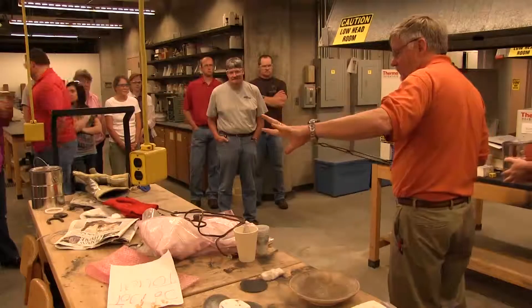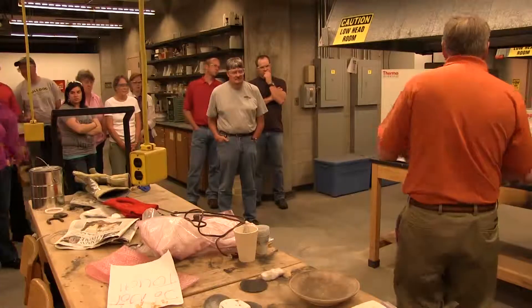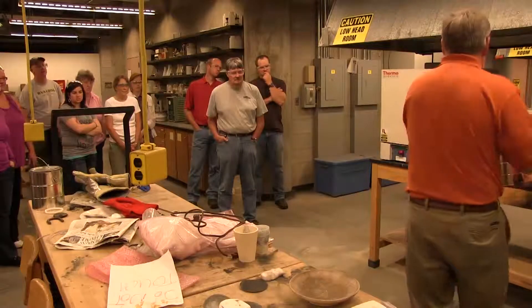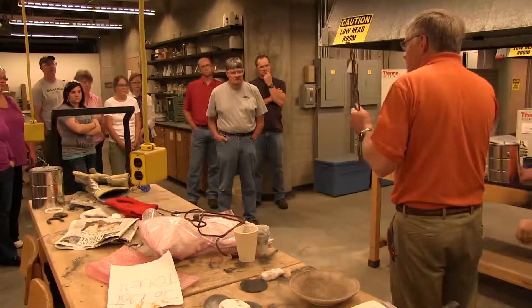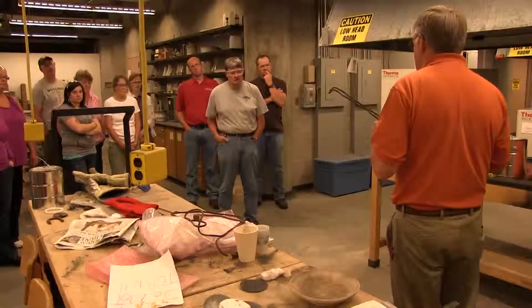The next time we do it, before we put the next pot in, we pop the lid off, we put just a small amount of paper in, we take the next pot, and the lid pops open, the next pot gets dropped in, it gets closed. We're going to put probably 4, 5, 6 in there.